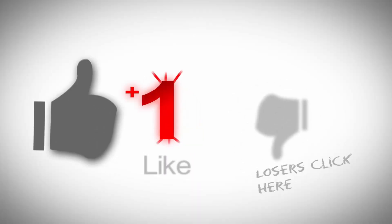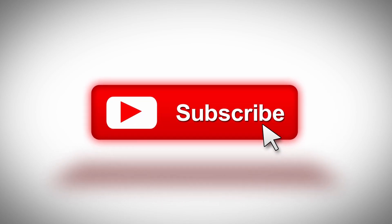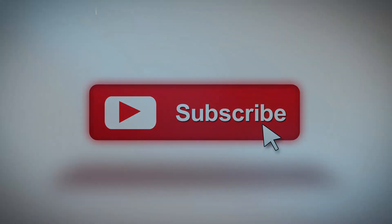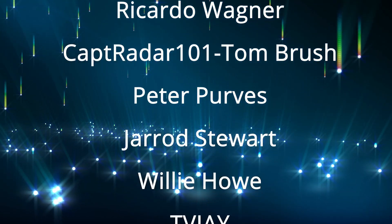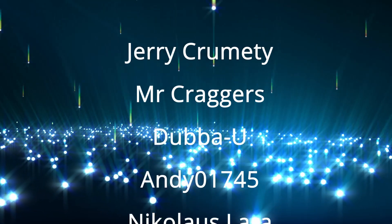I'll continue to make content until I draw my last breath, probably, because I really do enjoy making YouTube videos. Go to UnkyJoesPlayhouse.com — our social media links are on there, and our link is in the About section as well. Come meet us over on our Discord server — we get into the general chat and have lots of fun over there. So thanks for coming to see us, come back and see us again, and we'll see all of you on the other side.